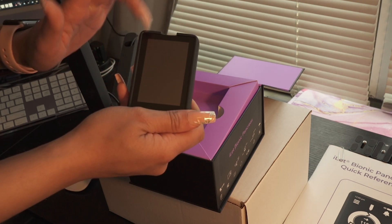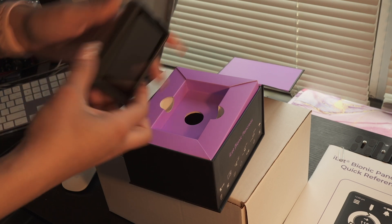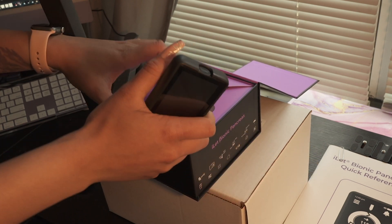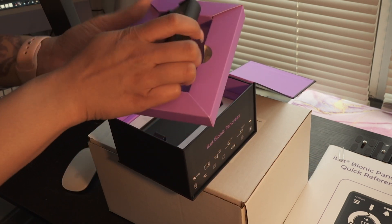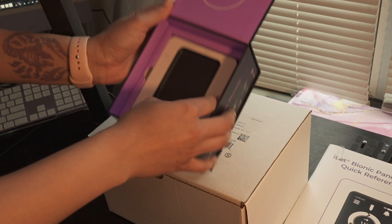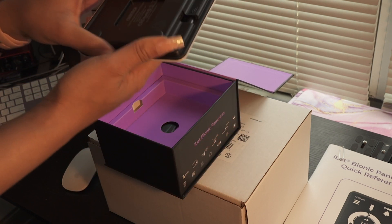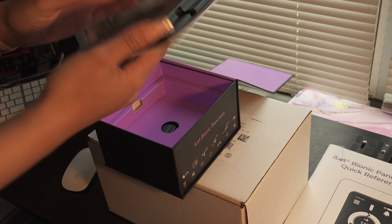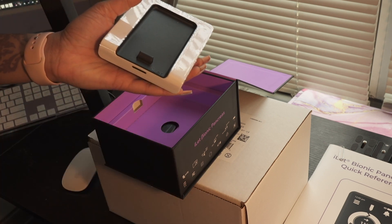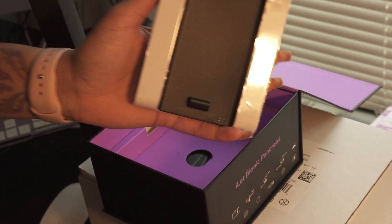It already comes with the case attached to the iLet, and right here is where you put your insulin. Excuse my nails — that's making this a little more extreme than it needs to be. We open it some more and we have what looks like the clip, and this here is the charger.